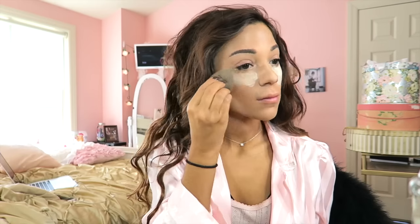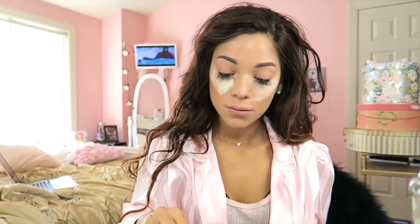Now it's time to bake the face, and I'm using my Chanel Translucent 2 powder. I'm just using a Beauty Blender to pack that in on my cheeks, and I'm going to leave that there to help set my makeup as I go on and do other things.